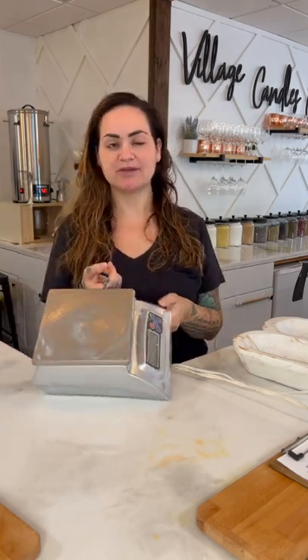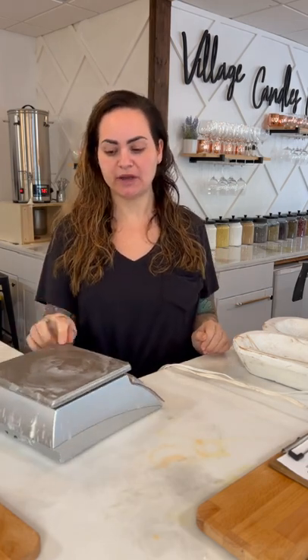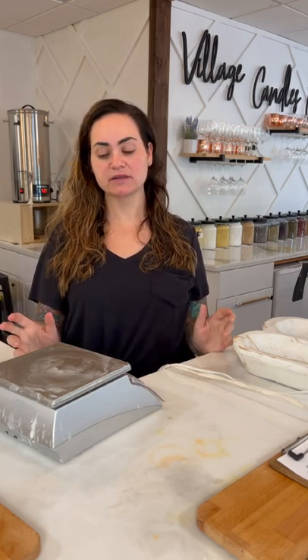You need a scale. I tried to think of any way possible to get away without one, but realistically you need it. You can get one on Amazon for about 15 dollars. If you don't weigh your wax and just start throwing fragrance oil in, it can actually be a fire hazard. You don't want too much fragrance oil, and you don't want too little because then it won't smell. You really do need a scale to properly weigh it out.